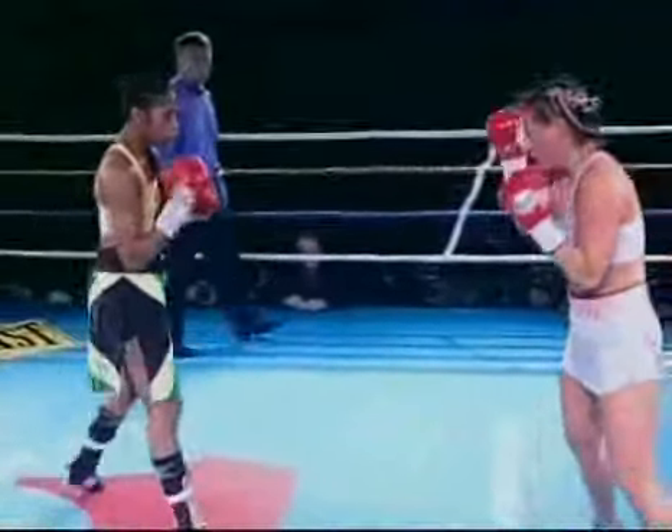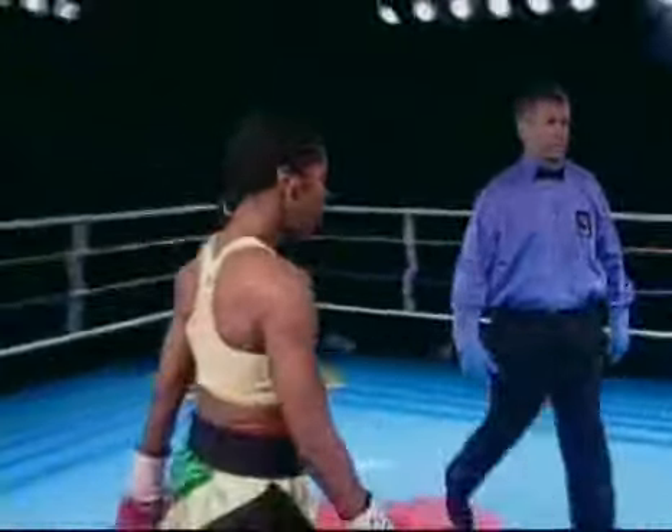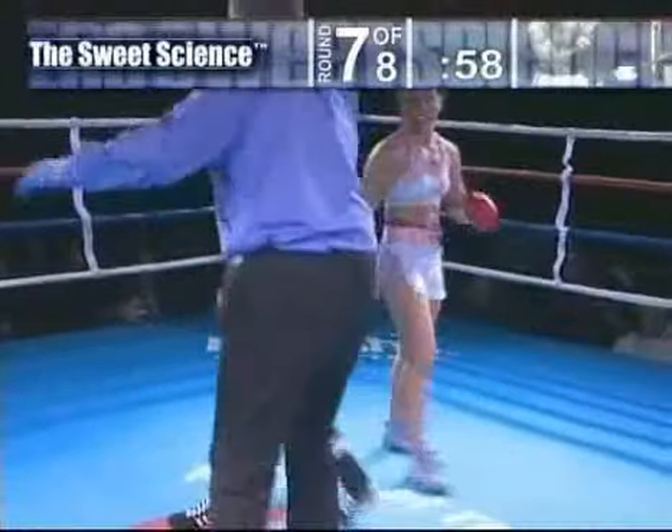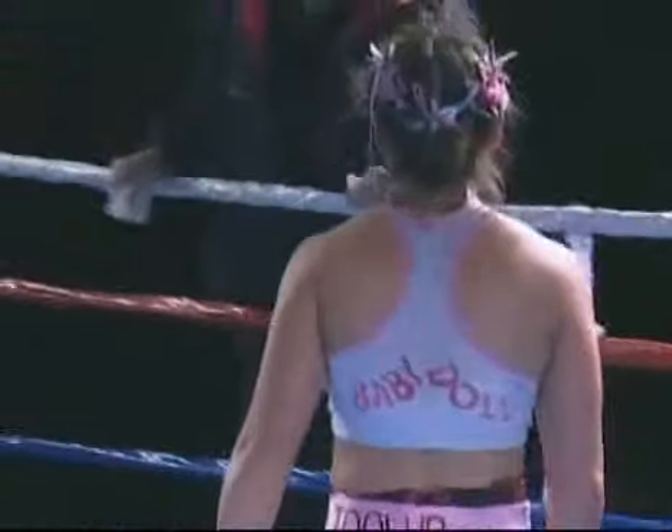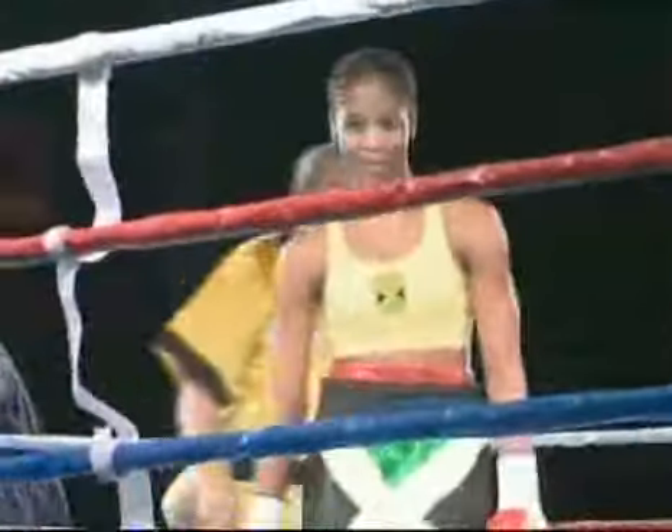When I see some blood, especially my own, you're in trouble. Ashley is trying to work the right side of Elena baby doll Reed's face — that cut is severe right now. She's taking advantage of that cut; that's just smart boxing, taking advantage of opportunity. Mia, what would you do if that was you in the ring with a 27-stitch cut? I can't lie — I'd be boxing more and trying to keep my distance.